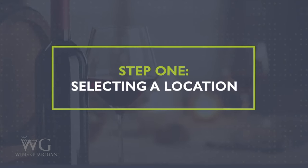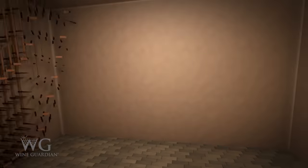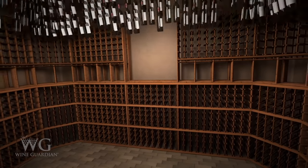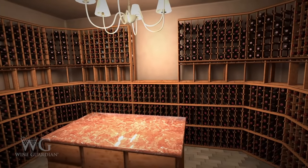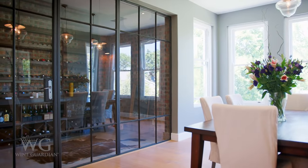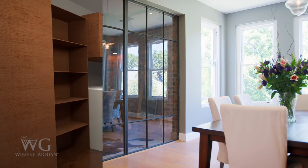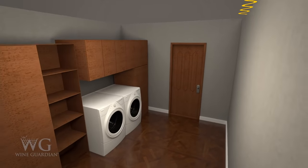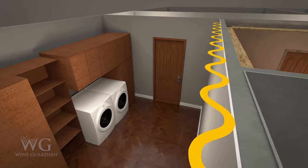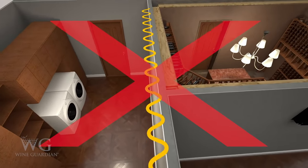Your fine wine collection needs proper storage for long-term aging. Location plays a big part in planning your wine storage space. Choosing a location that is naturally cool, free of vibration, and away from natural UV light sources is essential. Natural UV light can impact the stability of wine and create an unpleasant taste and smell. Vibration from mechanical equipment such as a furnace or laundry equipment can also impact the stability of wine, causing it to lose its quality, aroma, and flavor.